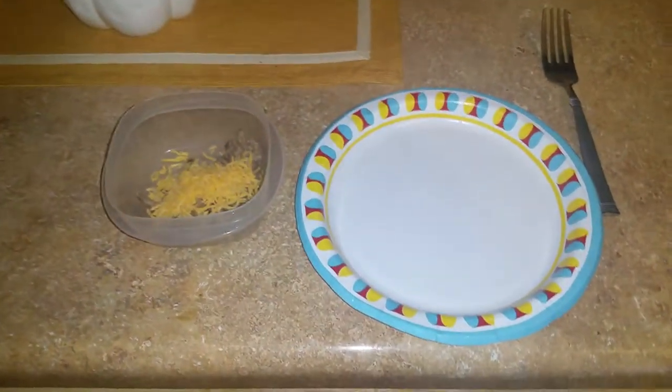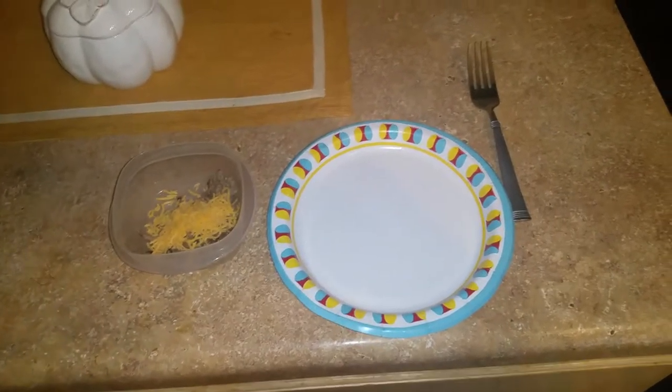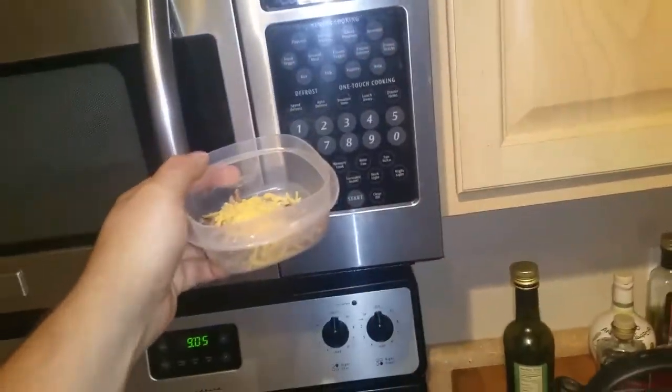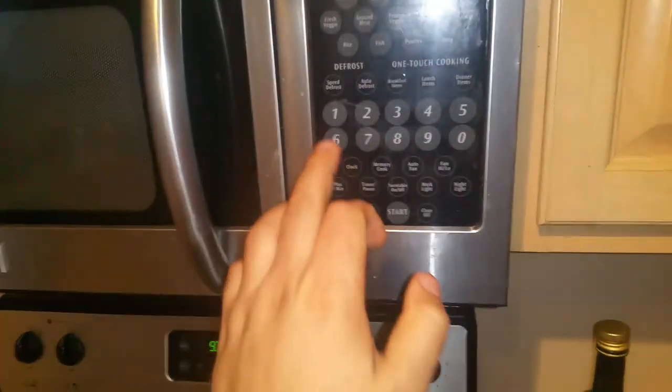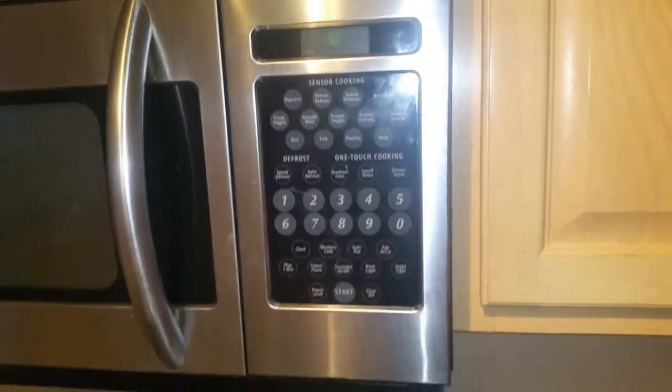We're going to go through how to make rice food really quick in case you have any issues while we're gone. Tupperware, cheese, beef — all the good stuff. Put it in the microwave and set it to 18 seconds, then start.